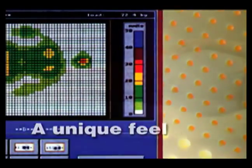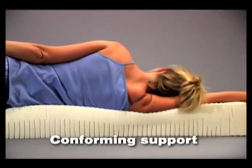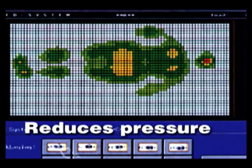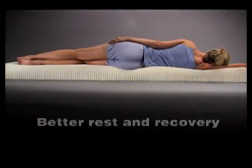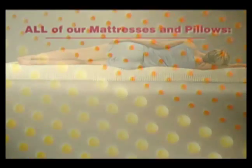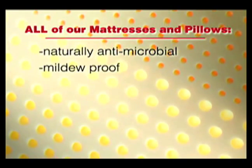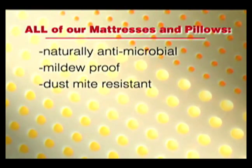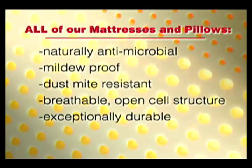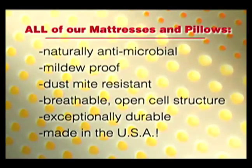Our latex foam mattresses and pillows offer a unique feel and unique features. They conform instantly to the shape of the body for ideal support. They reduce areas of high pressure that cause tossing and turning. And they can improve circulation, enhancing individual rest and recovery during sleep. All of our mattresses and pillows are naturally antimicrobial, mildew-proof, and dust mite resistant. They have a breathable open cell structure, are exceptionally durable, boast the world's finest quality, and they're made in the USA.